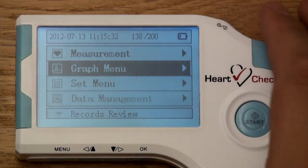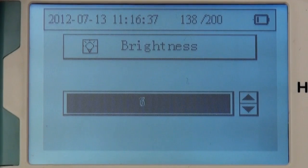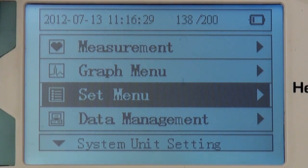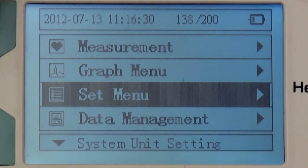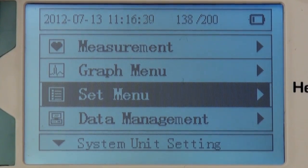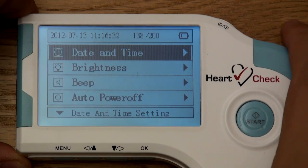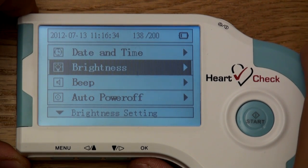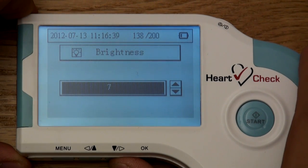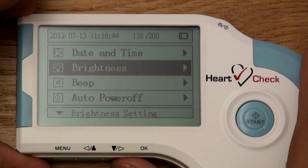Select menu to return to the previous screen. Adjusting brightness. The HeartCheck handheld ECG device also allows you to make other various adjustments. These additional features are located in the set menu category, accessible from the home screen. Simply scroll to the set menu category using the arrow keys, then select OK when set menu is highlighted. Using the arrow keys, scroll to the brightness category and select OK to enter. Here, you can use the arrow keys to adjust the brightness of the device's monitor. Select menu to return to the previous screen.